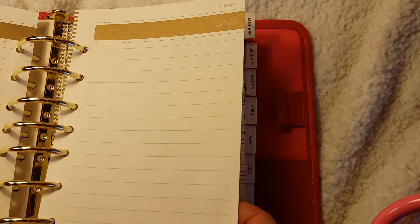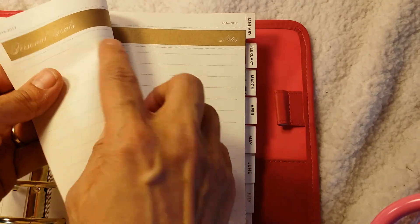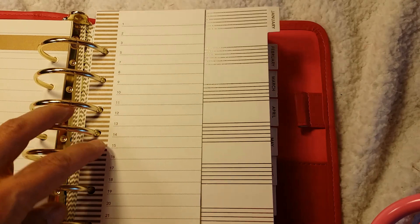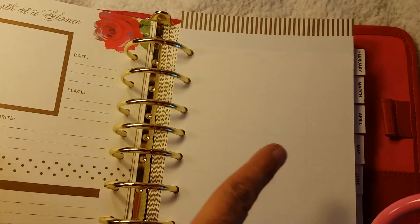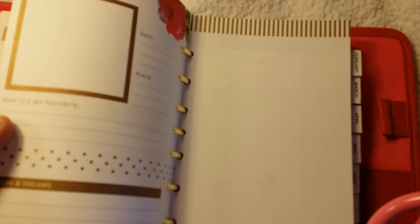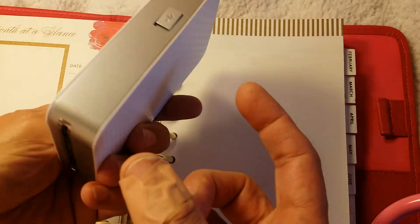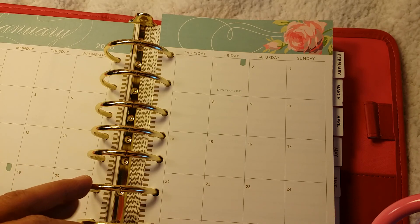Here are the monthly views. There's something on this side — it says Personal Goals. It's kind of hard to read because it's so pretty — it's calligraphy. So at the beginning of each month she has like a little to-do list. And then here's January, my birthday month. You have the month at a glance. There's a section that says Date, Place, Why It's My Favorite. So I'm definitely going to use that. I print my pictures out on my LG photo printer and it prints little pictures and they're really cute. So it is dated — I'm glad because I don't want to sit there and fill all the dates in.